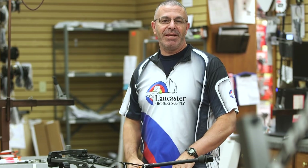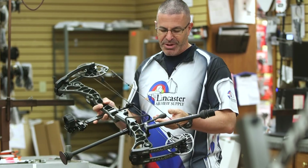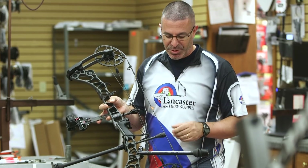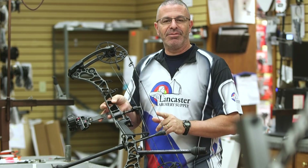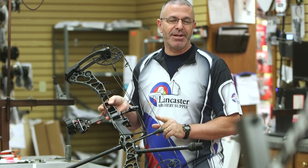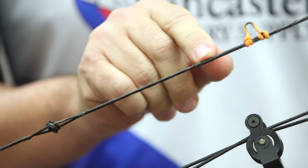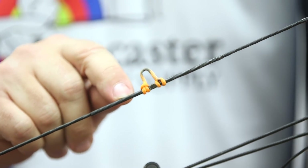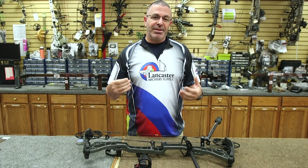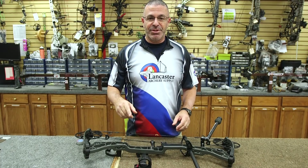Obviously, the main thing that's going to have taken a beating during the season is your string. You're going to want to look over your string and cables very closely, and just look for any signs of discoloration. If it's a lighter color, that usually means it's drying out. Check all the spots where the serving is and look for serving separation.